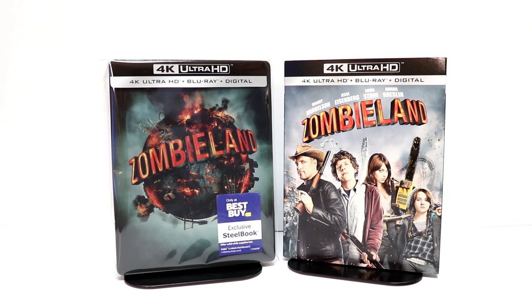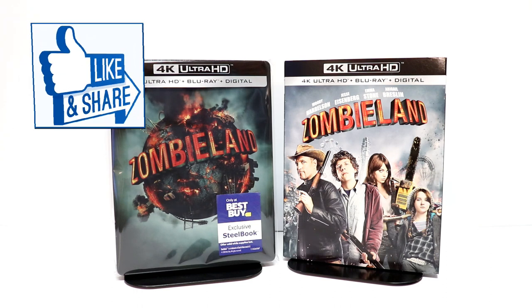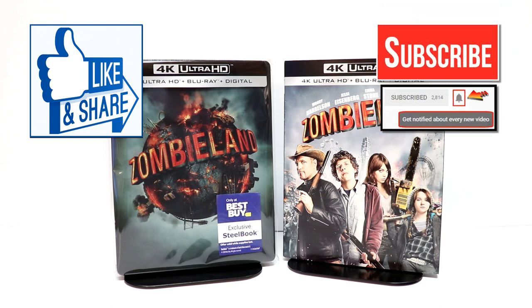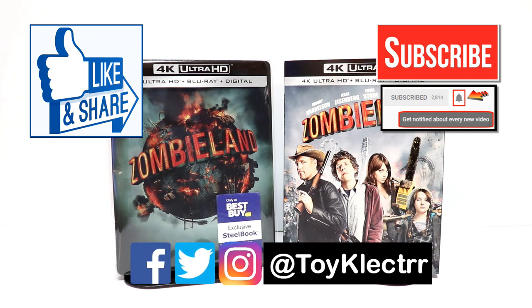Please leave me a comment below — let me know what you think about Zombieland, and let me know if you're going to try to pick up this steelbook or just get the regular 4K release. If you liked what you saw, please give it a thumbs up and share the video. If you haven't subscribed, I'd really appreciate it — and please remember to hit the notification bell so you're notified every time I upload. You can also find me on Facebook, Twitter, and Instagram. We'll see you next time!